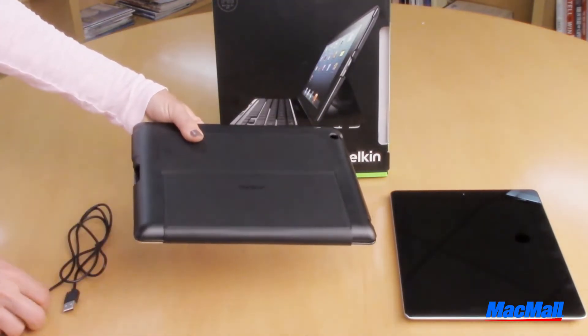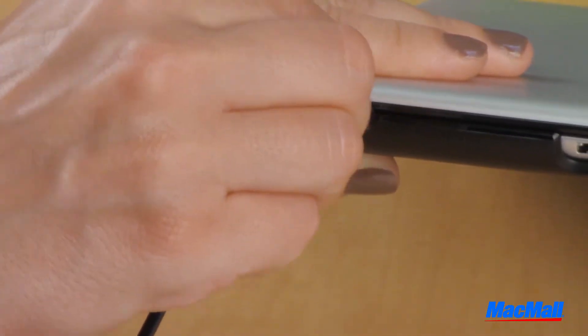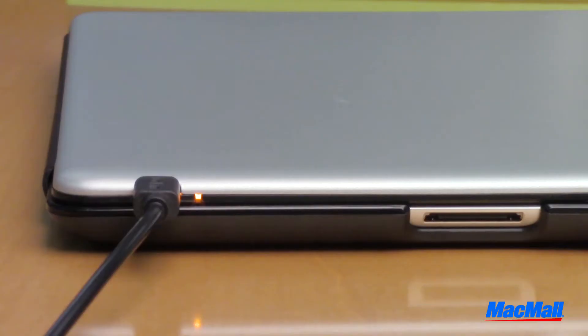Setting up your keyboard is quick and easy. When you first take it out of the box, use the USB cable to charge your keyboard. While it's charging, the light will be orange, and once it's fully charged, the light will turn off.